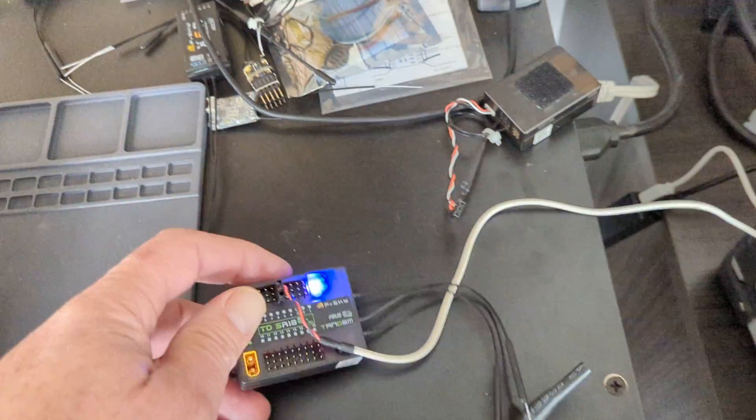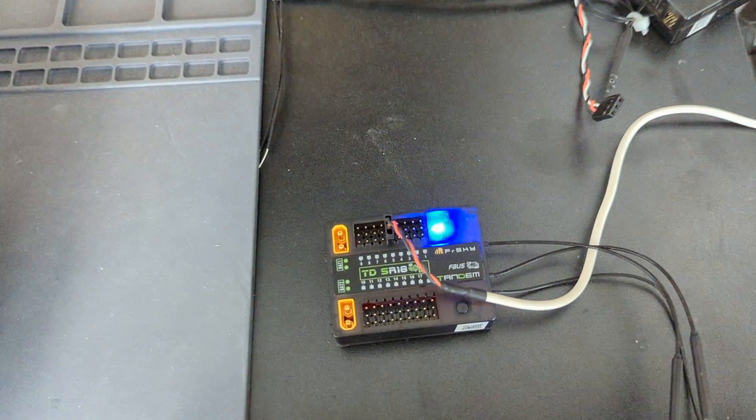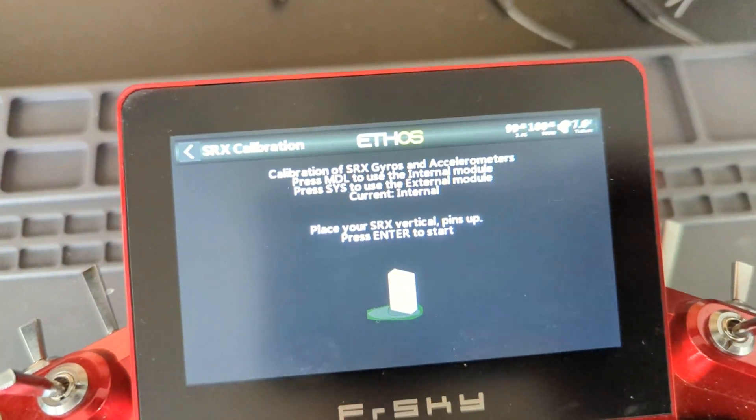It says pins up. The problem is, and that's where people get confused — this is pins up, we've already done this step. So what it really means is it wants it to be vertical.